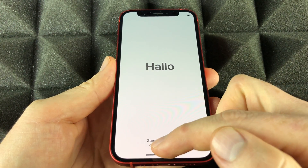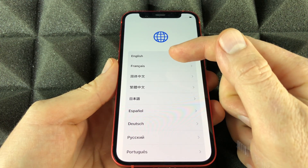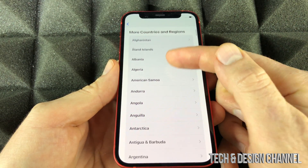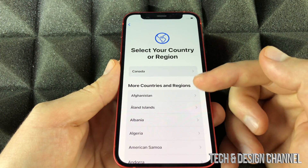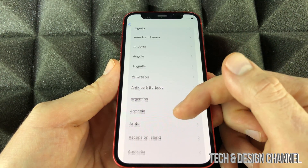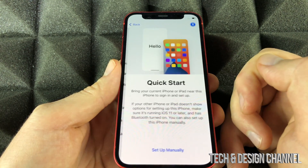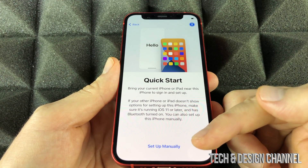Right now, all we have to do is slide up and select our language — we'll go ahead with English, but it can be any other language you like. Select your region as well; it doesn't have to be the first one shown, although most likely your region will appear first. Scroll down to find your region — if you're in the US, pick United States.